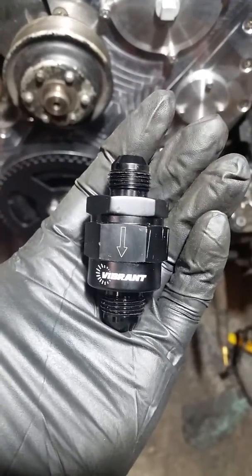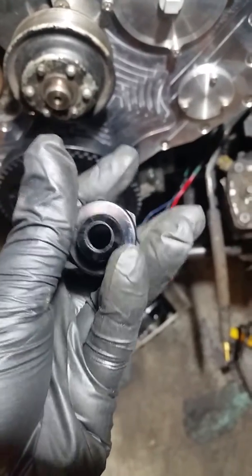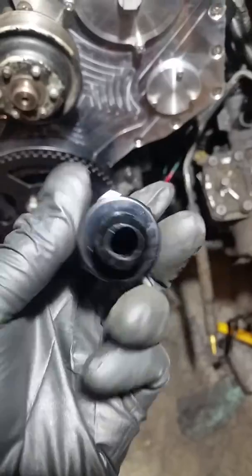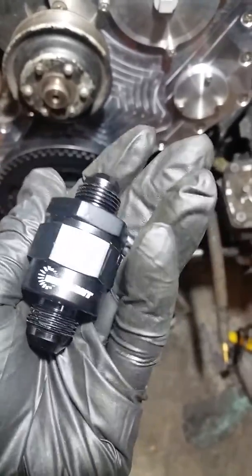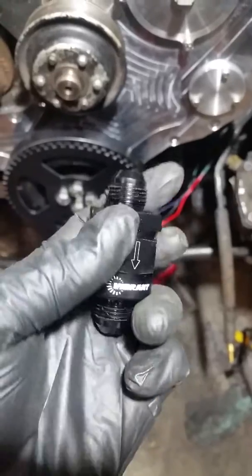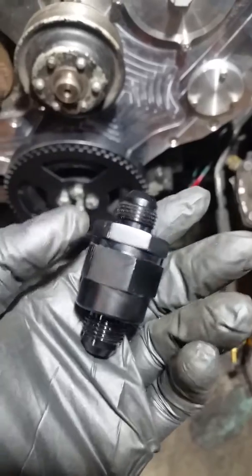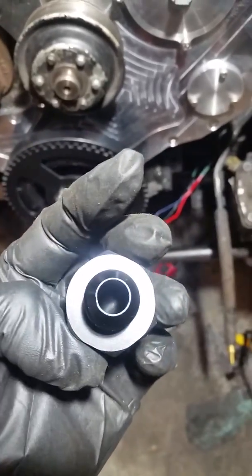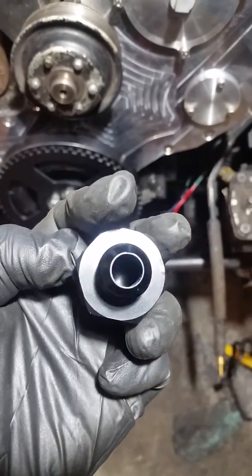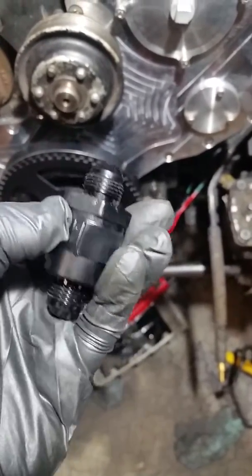It comes out of the filter assembly and goes into the Walbro, but there's a parallel line using this valve right here. The problem is that this valve is rated to 300 PSI — it's got a little rubber check valve inside — and within 15 seconds of startup, it had already pushed that little rubber check valve right through.